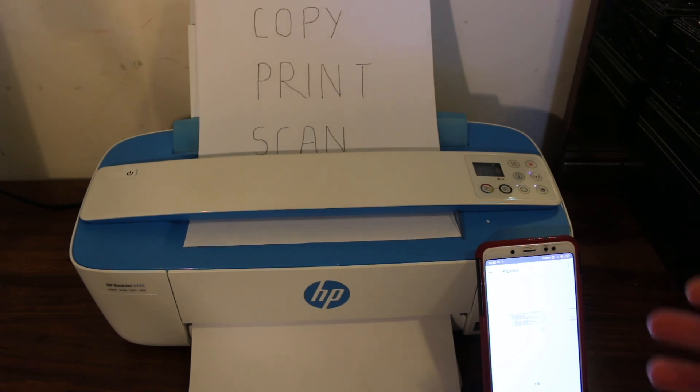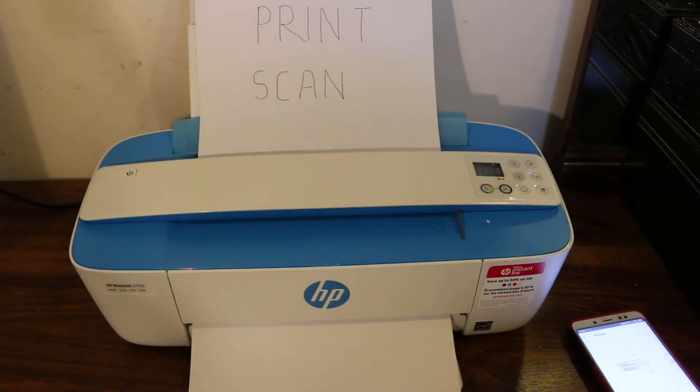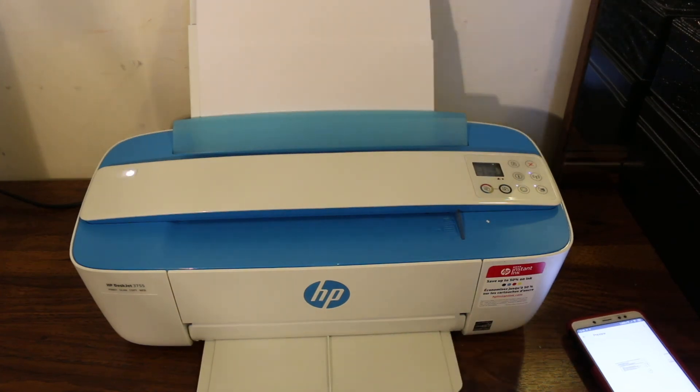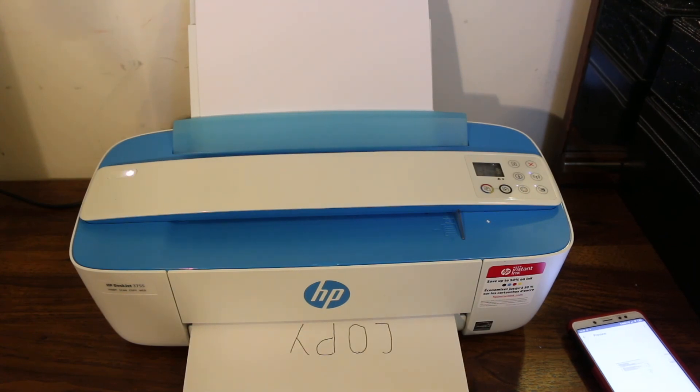With this printer you can print at home, office, or wherever you want. It's a very compact printer you can take anywhere. Here we can see it has copied and started to print. Thanks for watching.